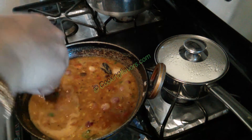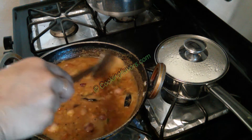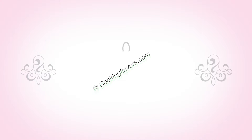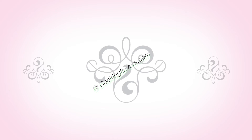This holds good for all powders that you add into any liquid recipe that you are making. Hope you enjoyed this tip today. Subscribe to our YouTube channel and get regular updates of all our cooking videos and other such videos. Thank you and happy cooking!